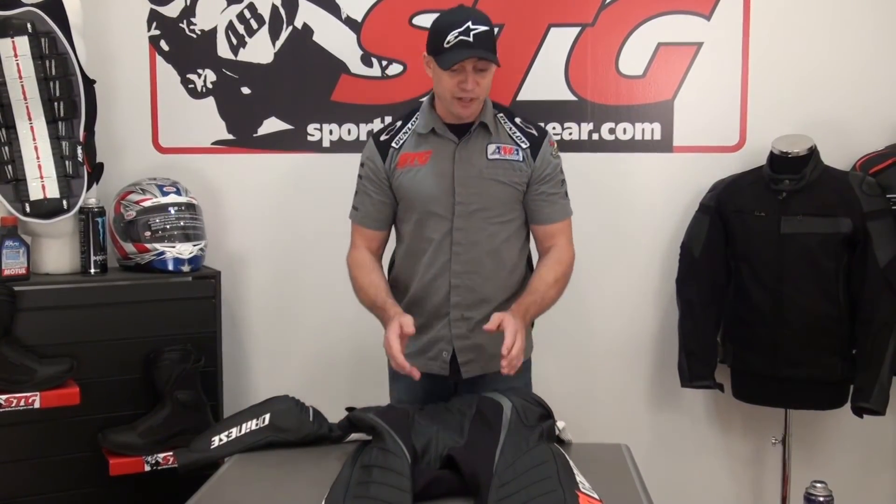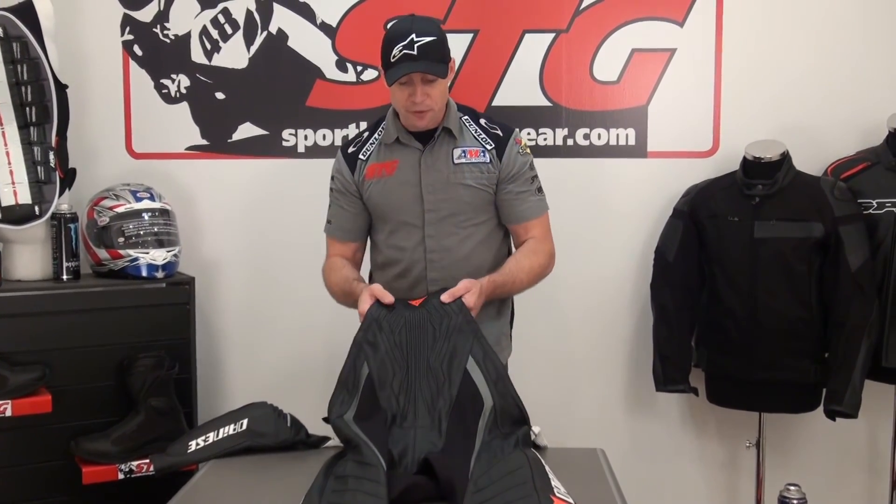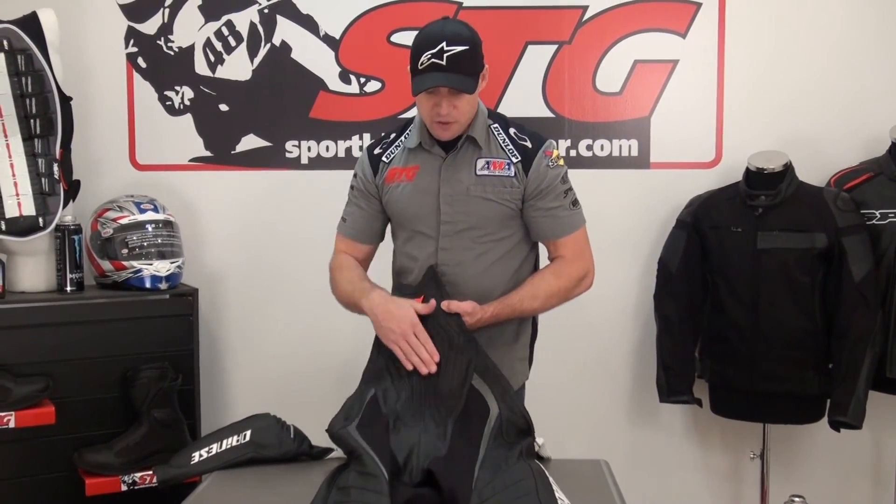All in all, what do we think of this suit? A lot of technology is blended into this — it looks great, moves well on your body, is unique with the double zip, can accept chest protection, and the D-Skin leather is really special: their high-end product, very abrasion and tear-resistant while also being very comfortable and soft. This is the all-new Aero Evo one-piece race suit. I'm Brian Vann, sportbiketrackgear.com.